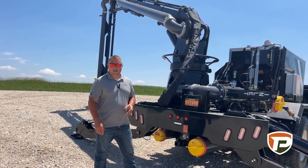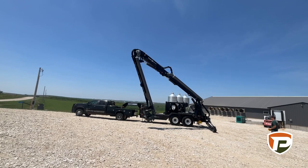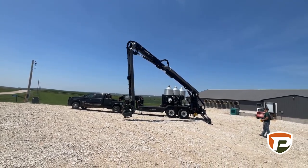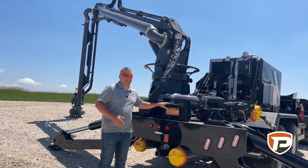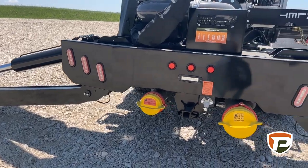All of the boom controls are going to be able to be done remotely, so you're away from the boom and you can see what you're doing. But we also do have local controls here if we do need to tweak some of the boom.